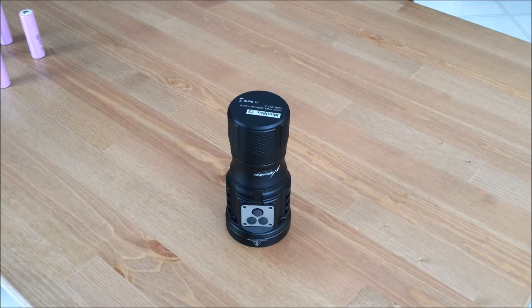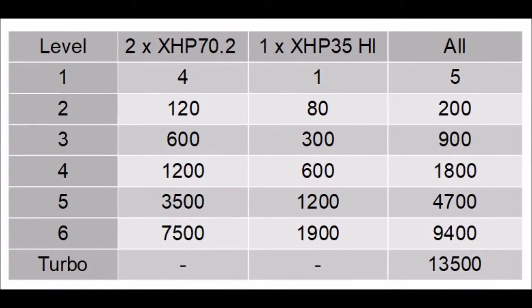In a high output flashlight, everyone wants to know how bright it is, so here's the scoop. This light has a lot of different ways you can use it. First of all, it has two XHP 70.2 emitters. Those are very large, very efficient, very bright and floody LEDs, and it uses those to produce a lot of flood. You can use those in six different mode levels plus a turbo.